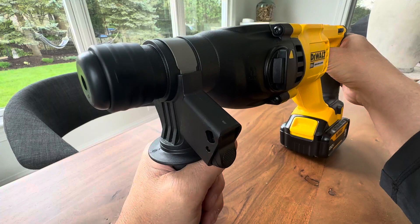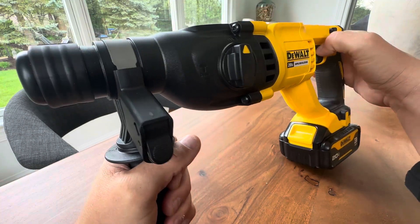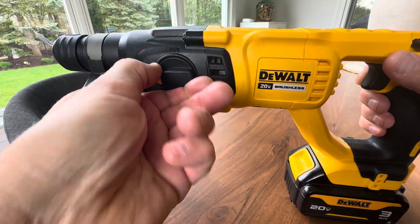Nice variable trigger — you can get a nice, slow, steady start, and then high speed. And then when you switch to hammer drill, it's going to have that hammer motion, and you can hear it.